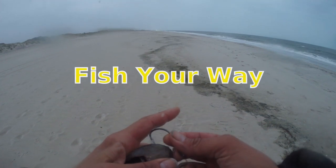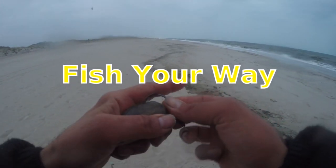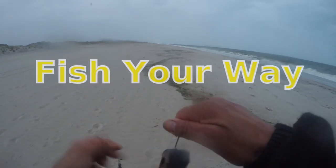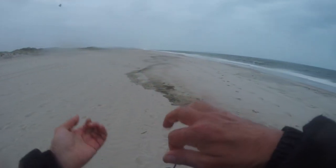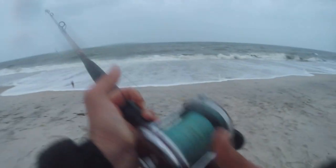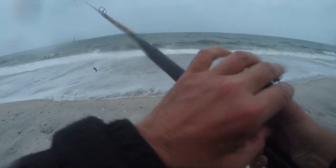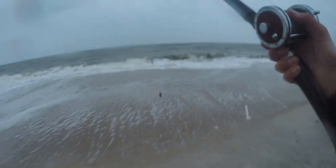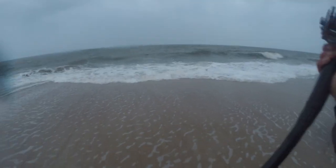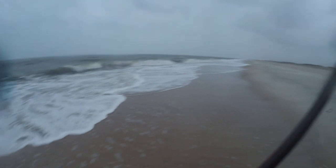Going to launch out our last bait of the day and call it a day — it's getting dark. Last bait and then getting out of here, unless we get something. I got a couple more old pieces of bait set aside, so if we get something we'll throw a few more, but we'll be getting out after this.